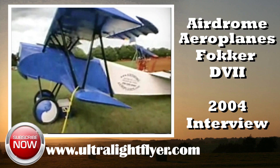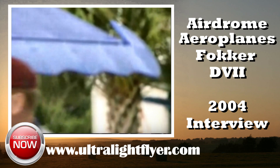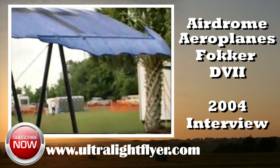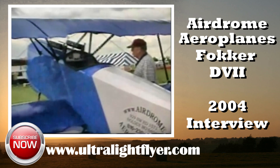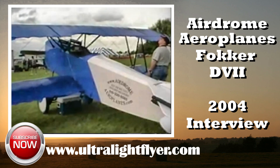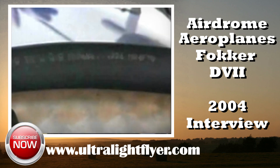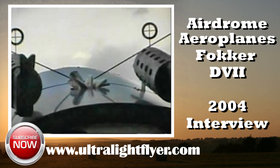How will you be offering this to the market? It will be offered as a quick-build kit with all the welded parts pre-done. All the gussets to build the entire airplane will be cut on a CNC plasma cutting table — machine parts are done, welded parts are done — and it will come as a quick build. How long would it take the average builder from delivery to flying?